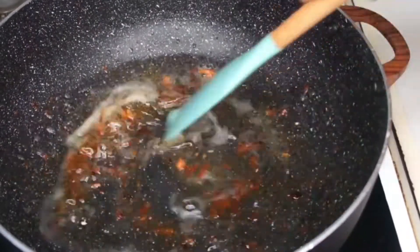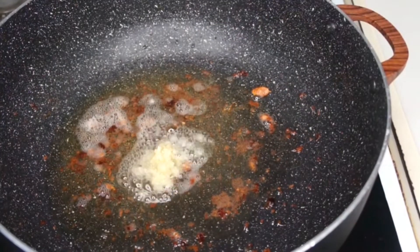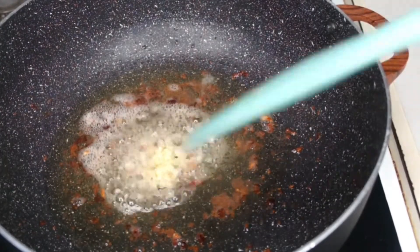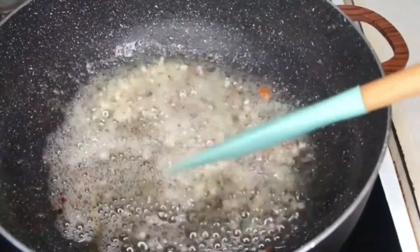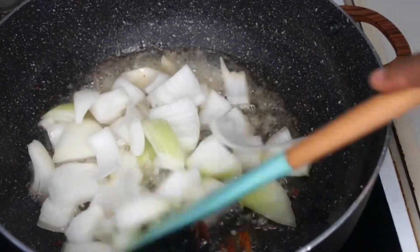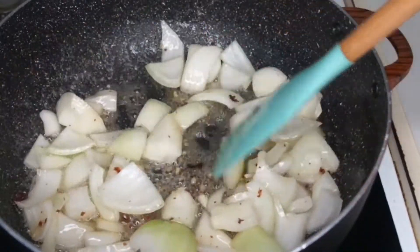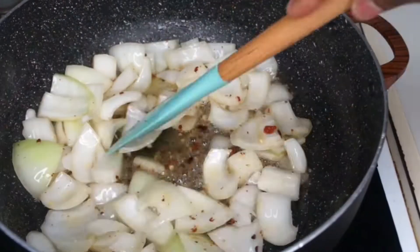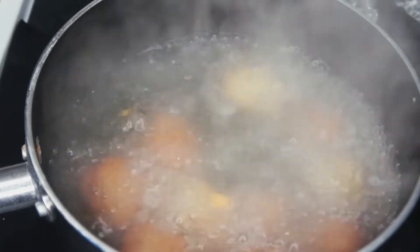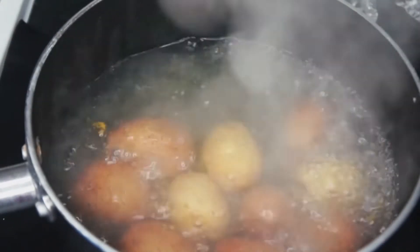All that leftover oil in the pan adds a lot of flavor, so leave it in. I'm adding about one teaspoon of garlic paste — you can omit this if you don't like garlic, but it adds a lot of flavor. Give it a stir before it burns, then add your onions — I chopped mine in bigger pieces rather than slicing. I'll let the onions fry for about one minute. While that fries, let's check the regular potatoes — when a fork goes right in, they're done.